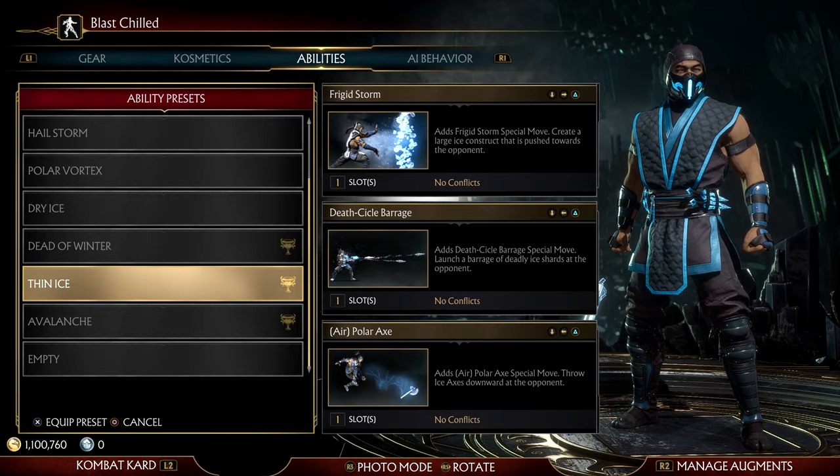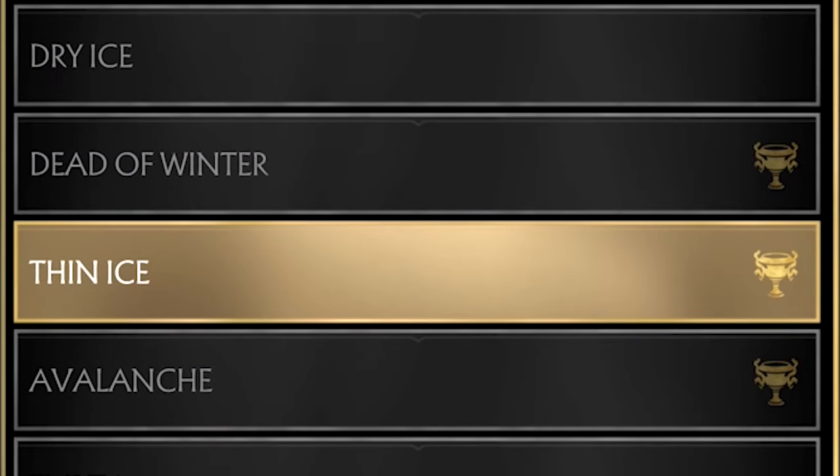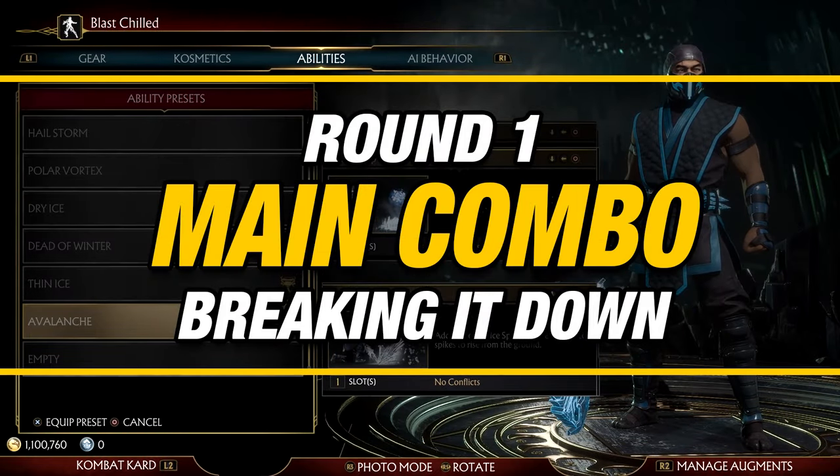Now to be able to perform this combo, this is the variation you'll need. With that being said, let us start off with Round 1.